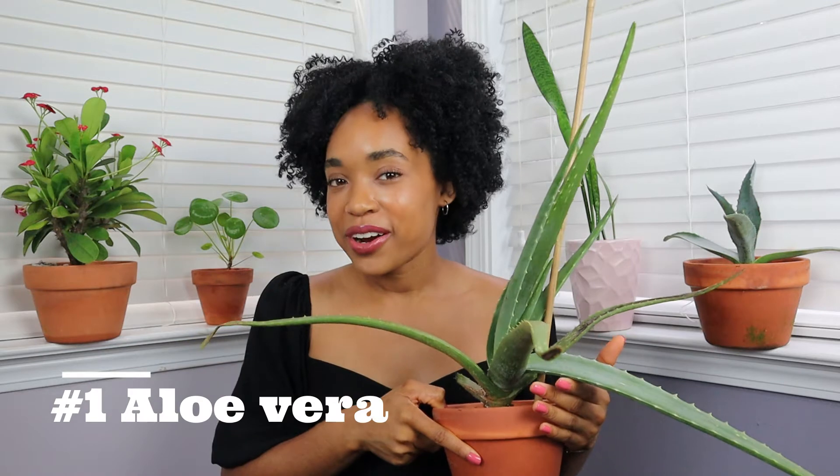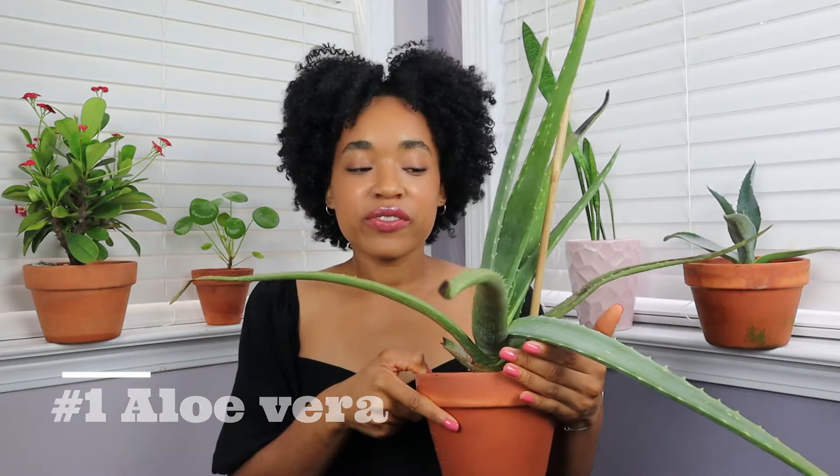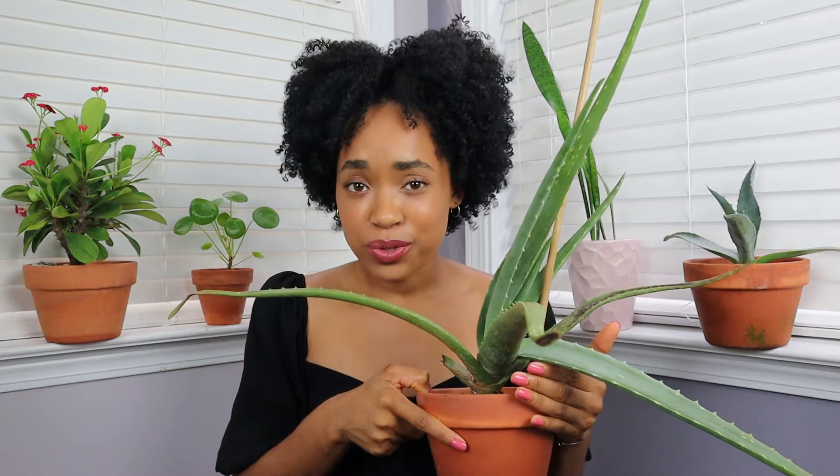Not just any succulent, but a very popular aloe vera. You can find aloe vera at the grocery store or the hardware store — it's very common. I normally tell people not to get succulents as their first plant because they're easy to over-water and typically need a lot of sun, which makes it hard to grow them indoors unless you have tons of windows.